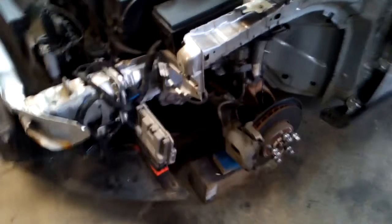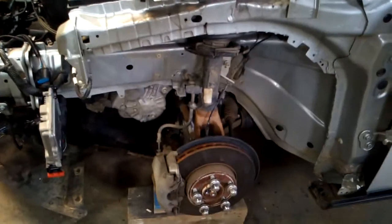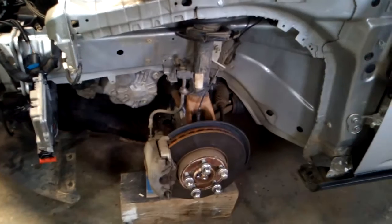The driver's side fender is off, and the driver's side inner fender — I'm going to repair that. It's got a little tear in it, so I'll repair that.